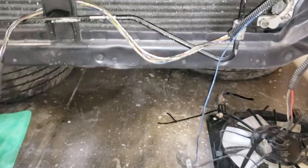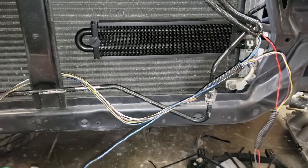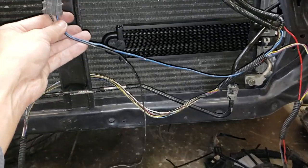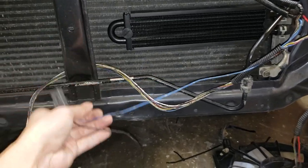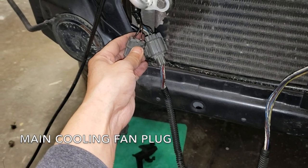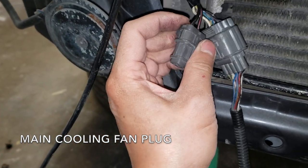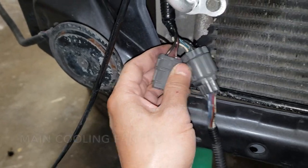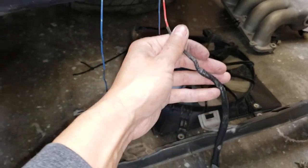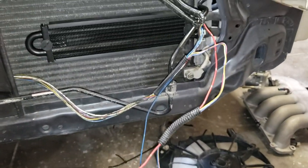With these wires, you will have to splice and extend them. With this condenser fan, I'm going to take the negative and extend this blue wire. For the condenser fan, I'm going to extend these two black wires — one solid black and one black with red stripe. And with the condenser plug, I'm just going to extend this one red wire.